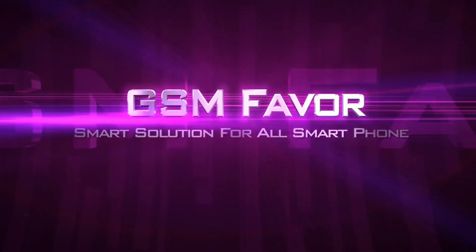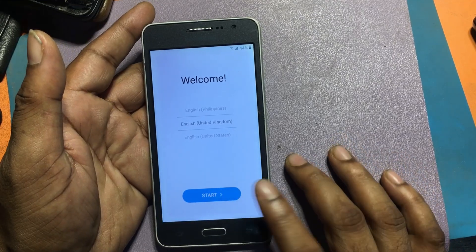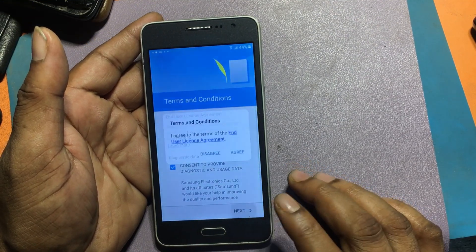Welcome to GSM Favour YouTube channel. This is my Samsung J2 Prime model Android smartphone. This phone has FRP lock. Today I will show you how to bypass this phone and make it usable again.